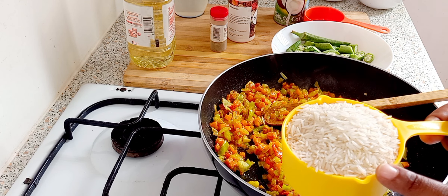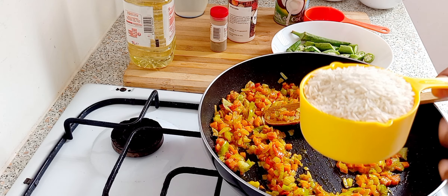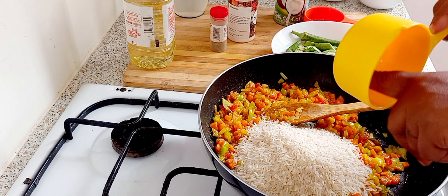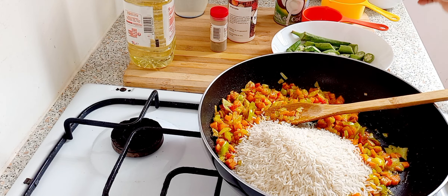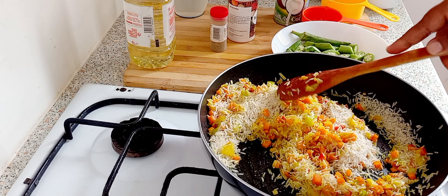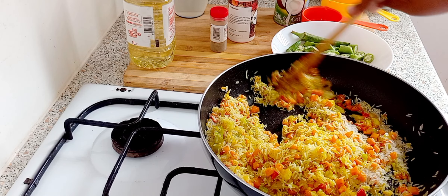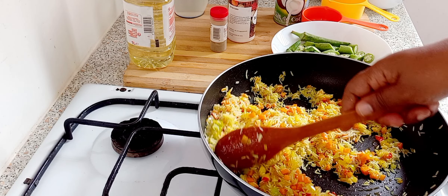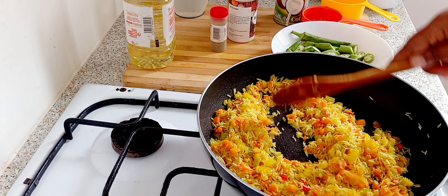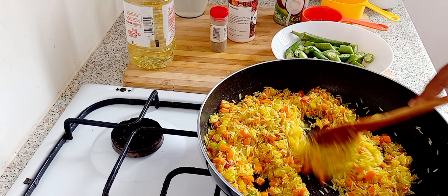Now I'm gonna put in one cup of rice — the rice is clean. Because we want to toast it, you have to put it in like this. Look at that color because of the turmeric. Just want to toast it.